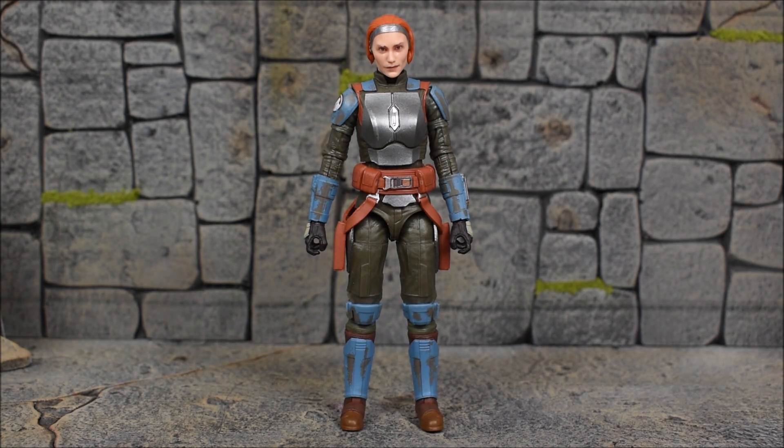That wasn't the case for Ahsoka Tano, but that's different. As always, Hasbro does a good job with Mandalorian figures and this one is no different. We have some nice weathering, paint effects, and overall a great paint job and sculpt on the figure. It's a brand new sculpt — we haven't gotten this one before — and we have a few accessories: her helmet and her two pistols.